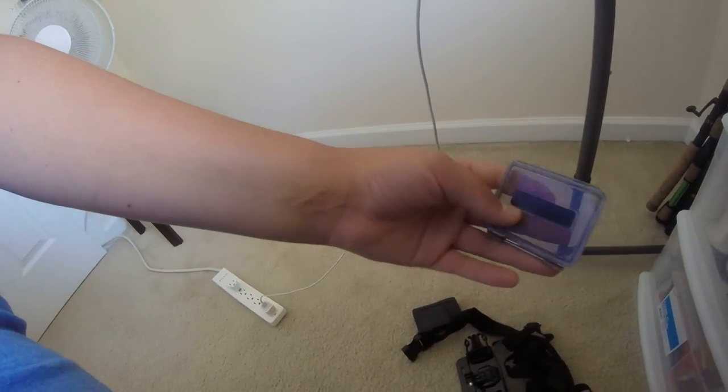The GoPro Hero 3 Plus Silver is in this case and the GoPro Hero is there. Test mount for a Hero 4. Random case for my Hero, I think — that's how it came out.